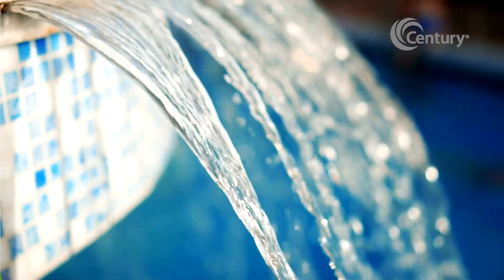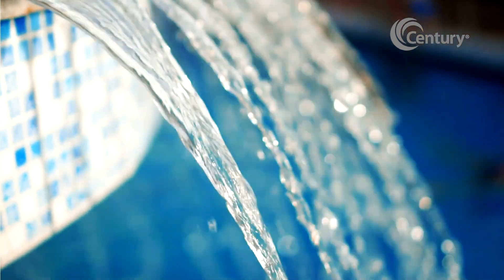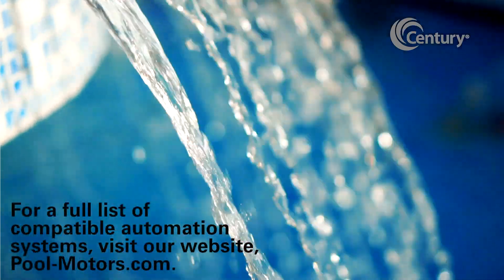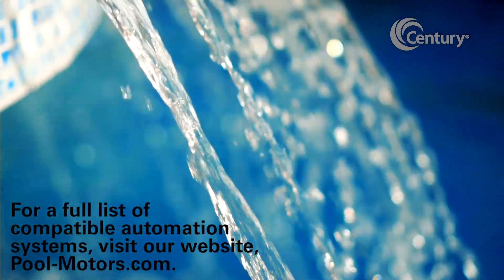No matter the application, V-Green Evo Replacement Pool Pump Motors with the Century Connect Automation Mode provide consistent compatible power. For a full list of compatible automation systems, visit our website.